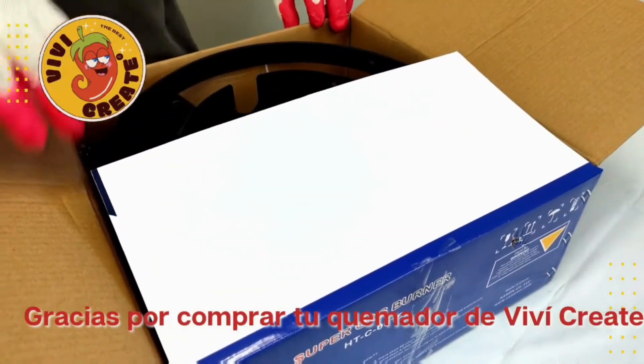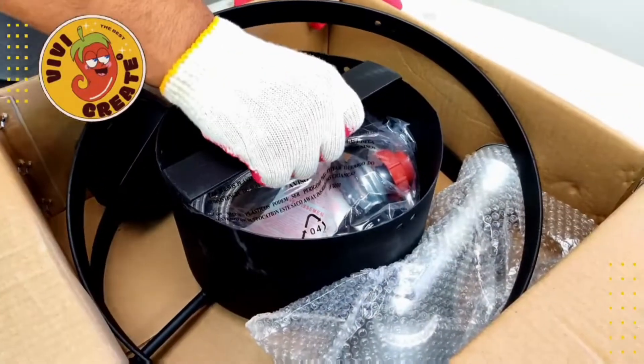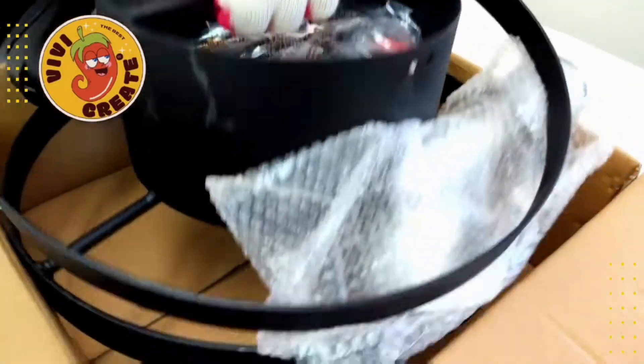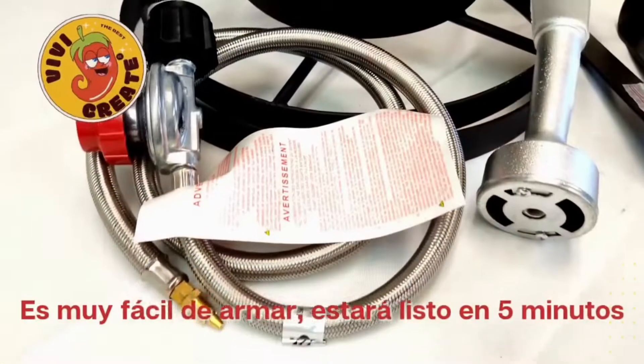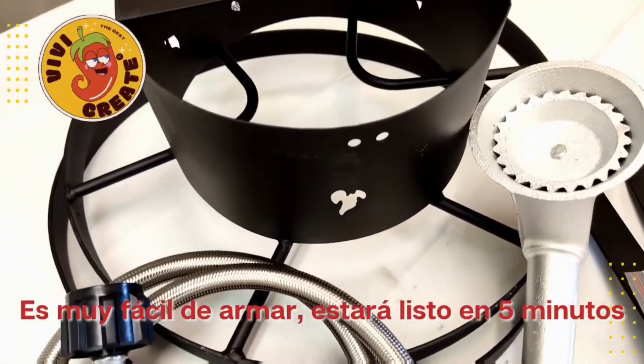Thanks for choosing VIVI Create Super Gas Burner. It's easy to assemble — it's going to take only 5 minutes.